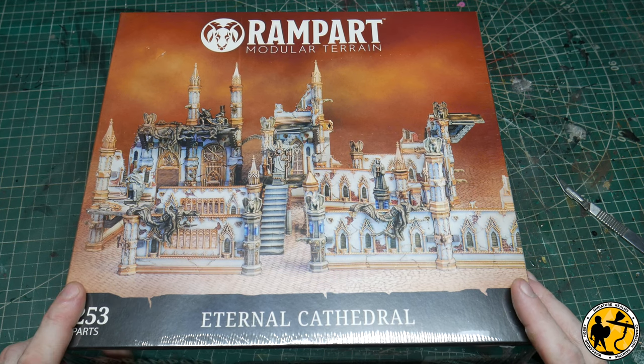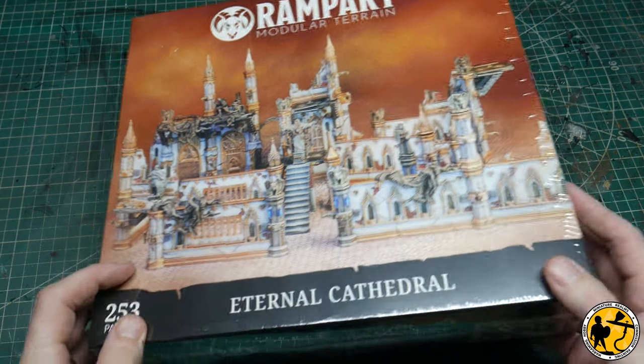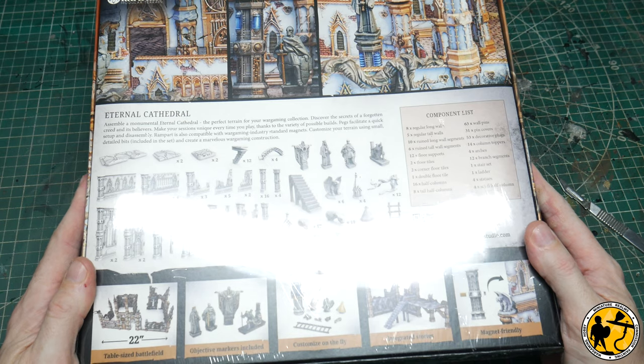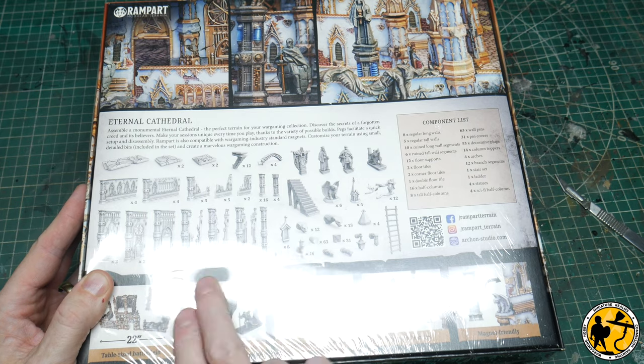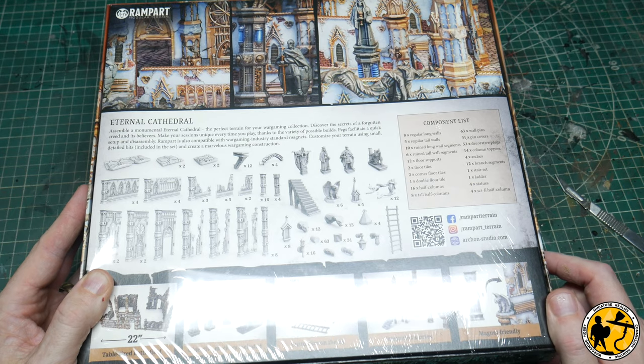On to the first of the terrain kits themselves. As far as I'm aware, this is one of their existing kits — I'm pretty sure you can purchase this as it is now on their website. It's a big hefty box. You can see images of what you get, each component, and a full component list.